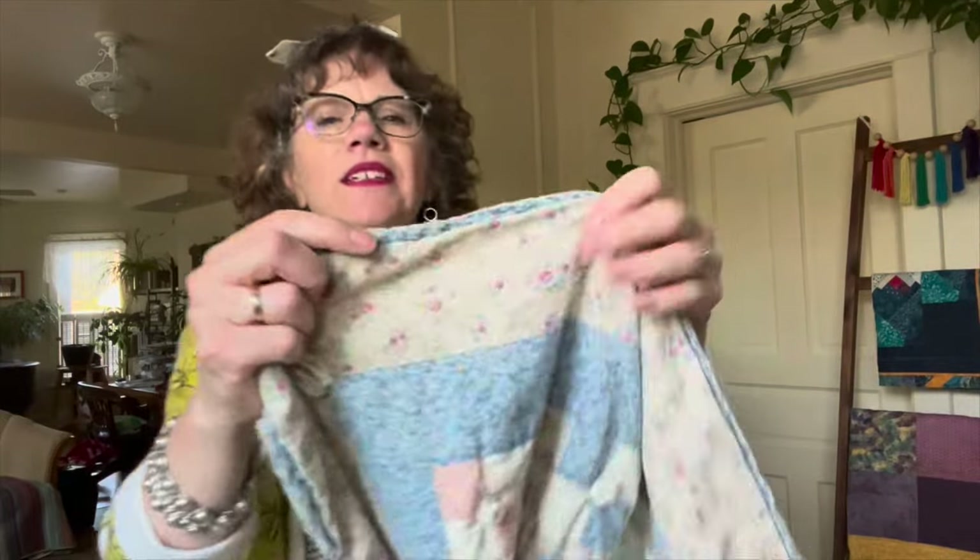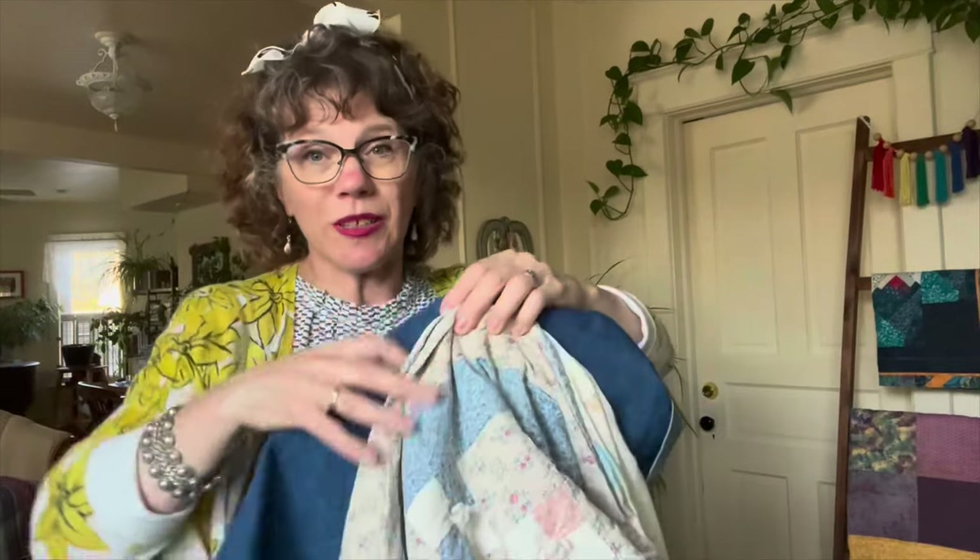The binding, you can see, has lots and lots of love — it's like this along the whole edge because it was so well used. And that's what we want with our quilts, right? We want people to use them. We don't want them to just sit in drawers and never be used. What's the point of a quilt that never gets used? So I'm going to use this denim as the new binding, which will look pretty nice.